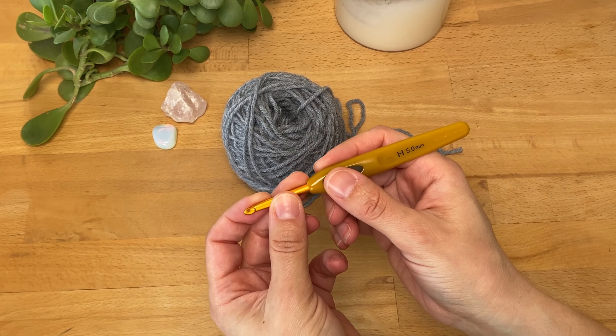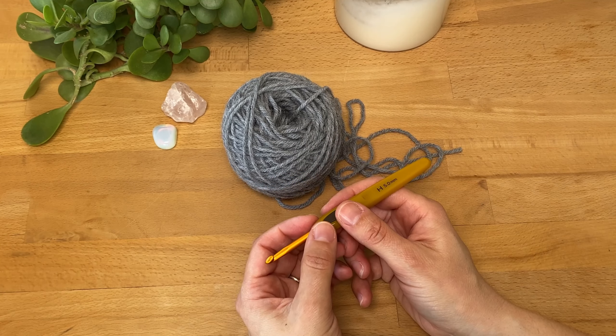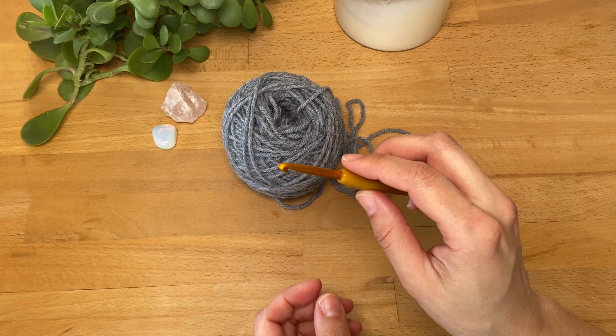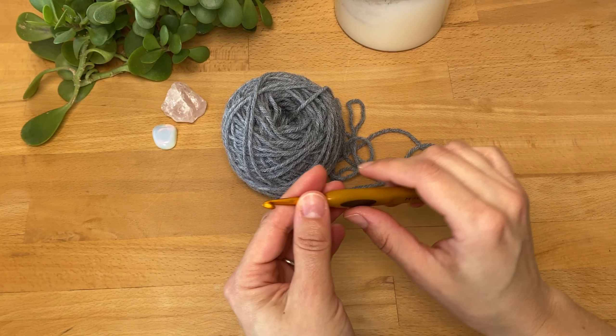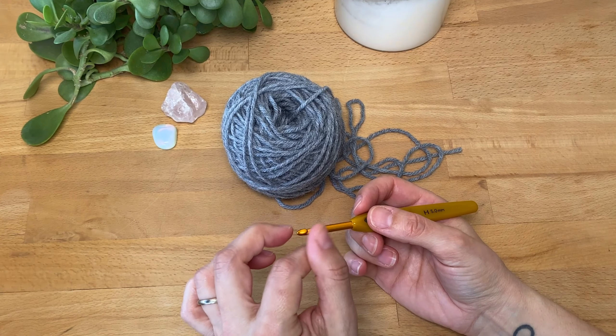I find it most comfortable to hold my hook like this, also known as pencil grip. I've also tried what's known as the knife grip and it's okay for me, but I just naturally go back to what I find comfortable. Okay, let's get back to the tutorial.